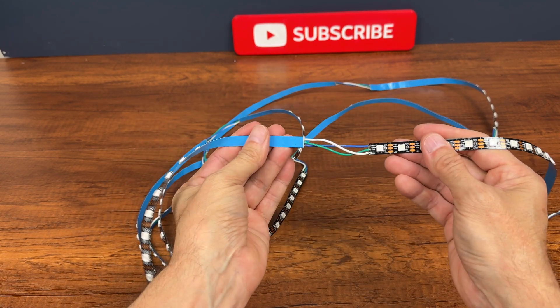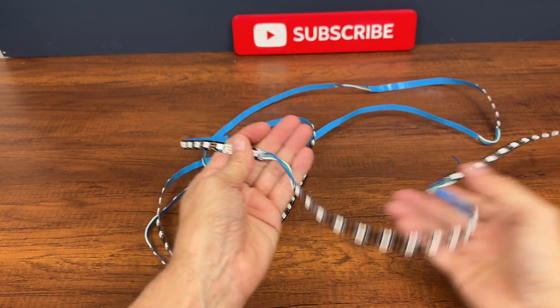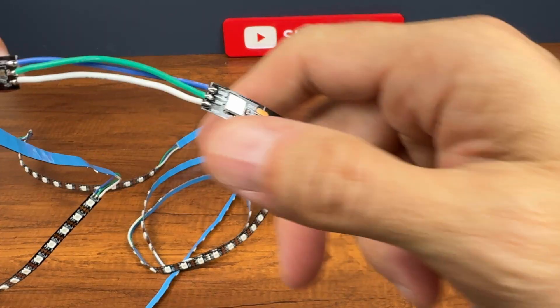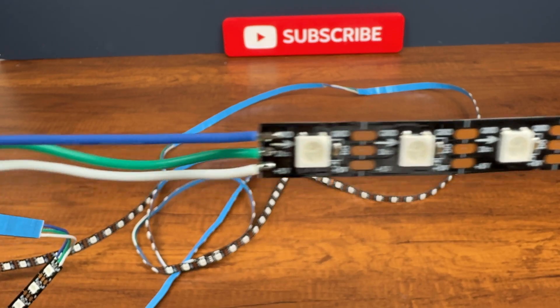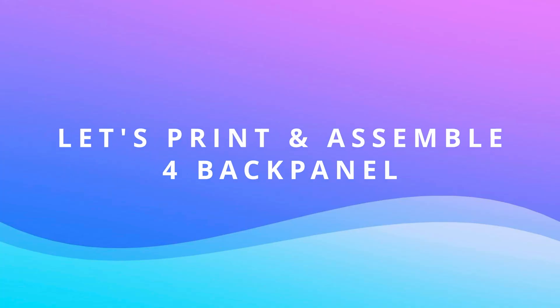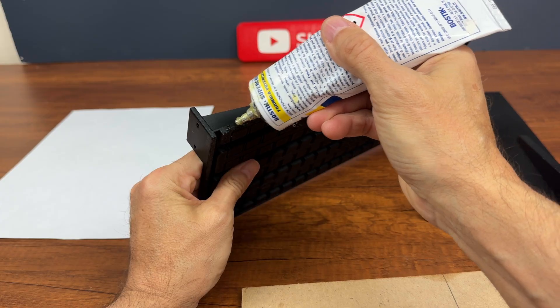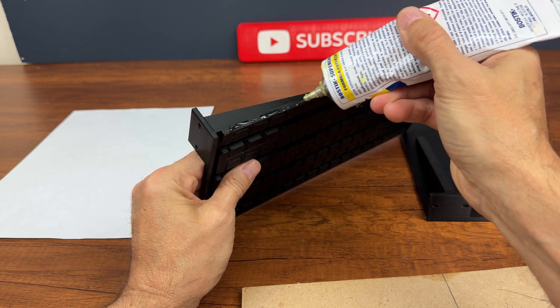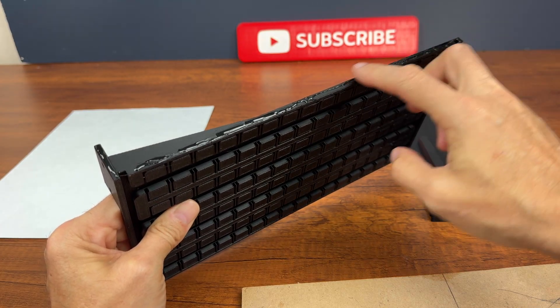This is the result after welding — all stripes joined with equal direction arrows. Each panel will be fixed to the base with 4 screws each.